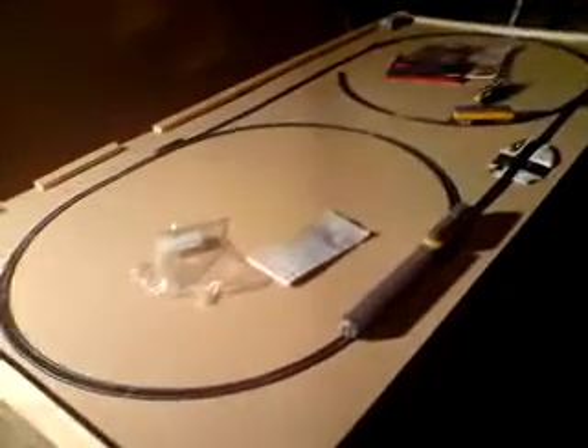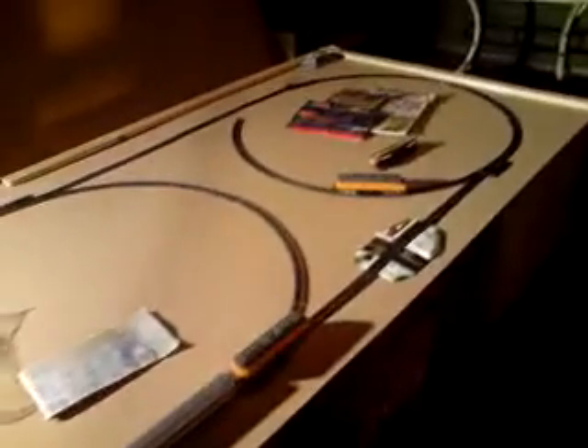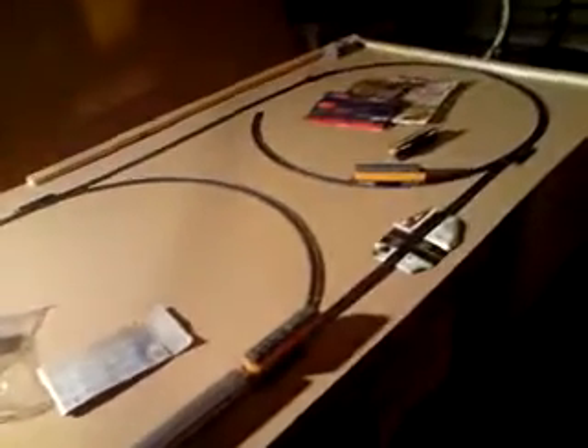Hey, this is my second video of my layout. It's changed since the first one a bit. This will probably be the final track plan.